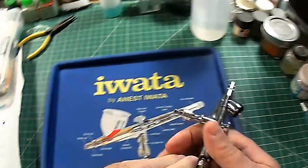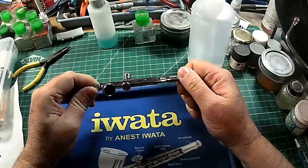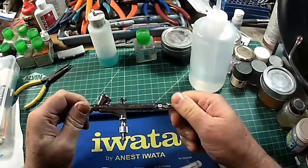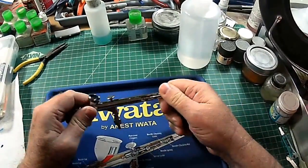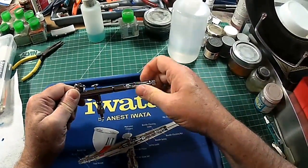Welcome to the CyberModeler online lab where I'm going to demonstrate how to properly clean and maintain your airbrush. Here is a relatively new Iwata HPB plus airbrush that we were using for a demonstration earlier, and this seems like the appropriate time to take it down and clean it and show you how to do so.